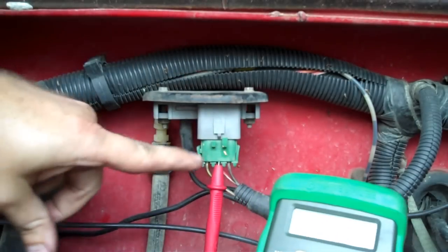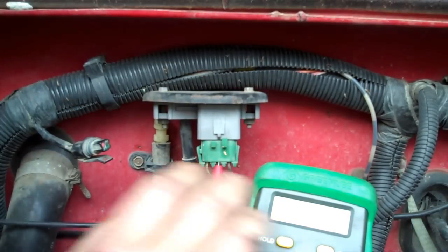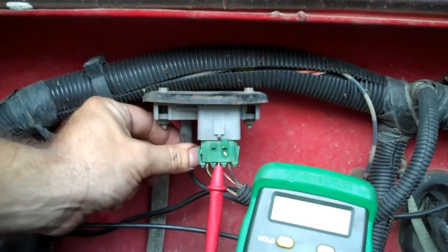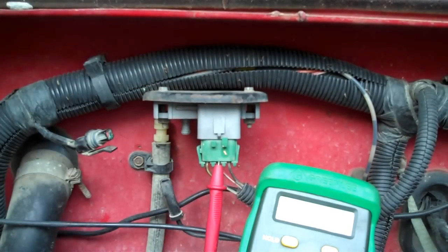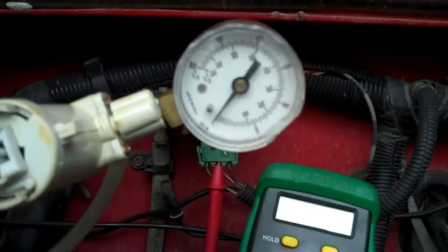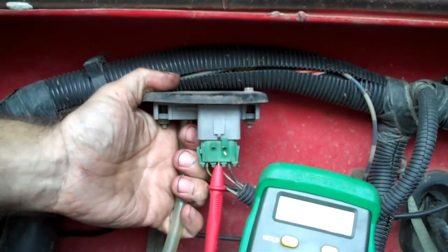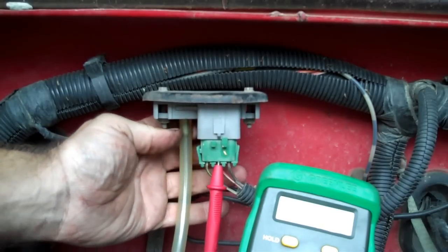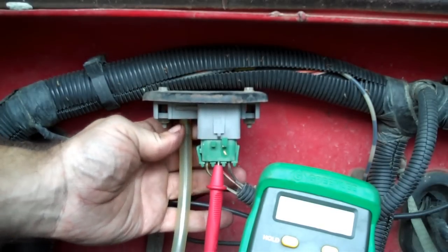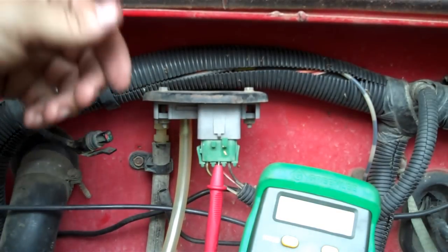Now what we're going to do is, since we're going to leave the probe wire right here in the testing position, we're going to disconnect the vacuum line. Now I've got my little handy-dandy vacuum pump here that I use to bleed brakes with and stuff. We'll hook it up to this. This hose is a little bit of a loose fit on that, so it may have a little bit of a leak down, but not bad.